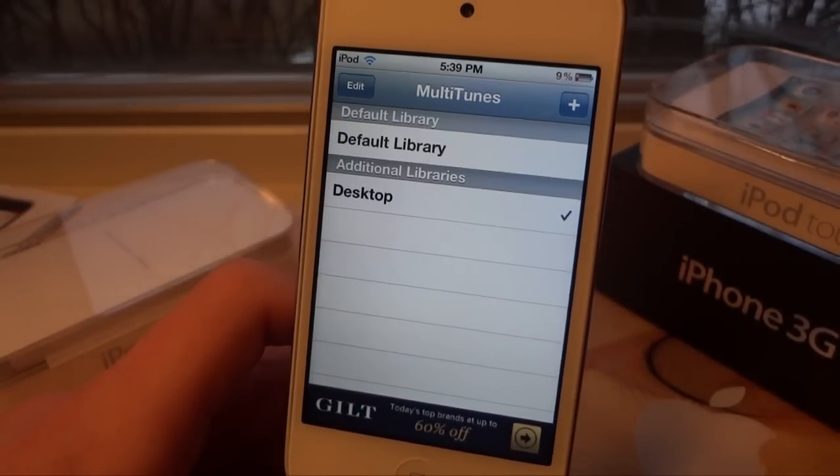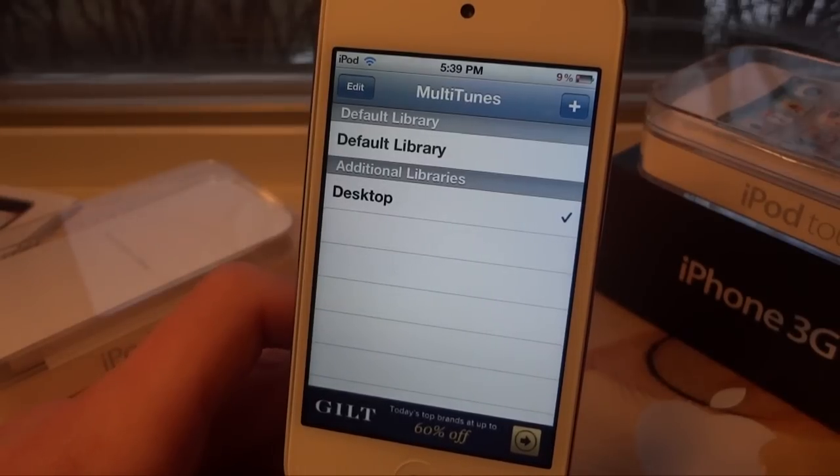So guys, tell me what you think about Multitunes in the comments below. It's a free application, go ahead and download it today. Remember to like, subscribe, and comment, and I'll see you guys in the next one.